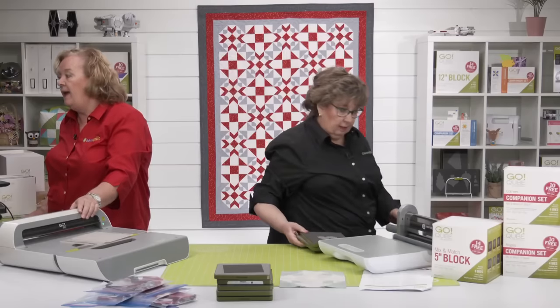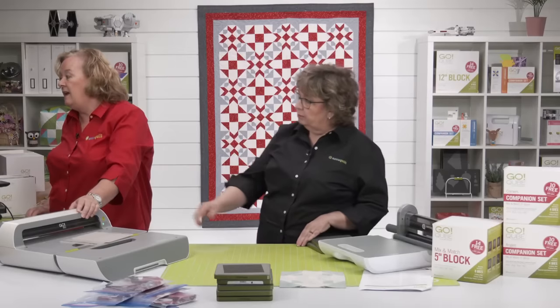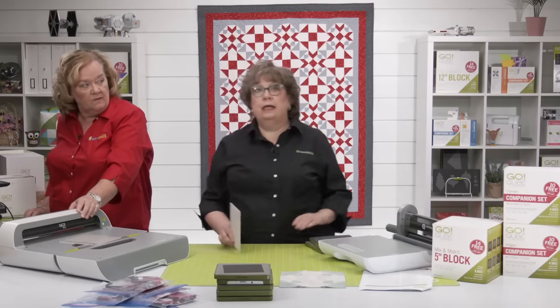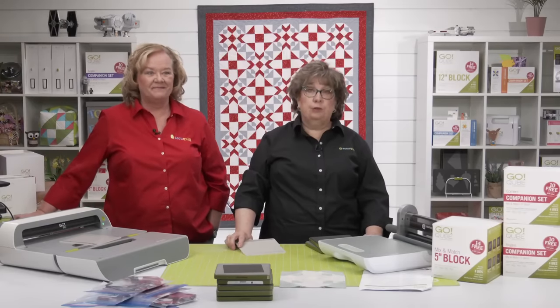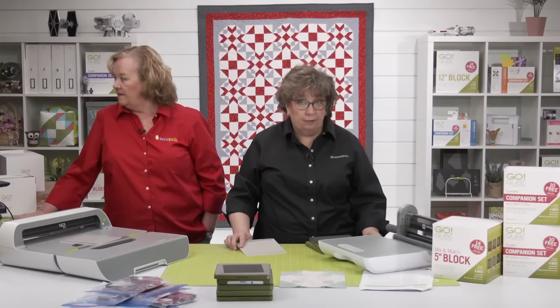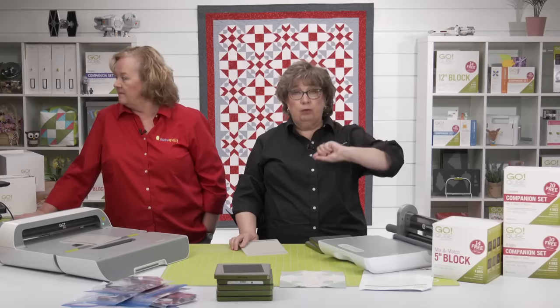Patty wants to know if she doesn't have the companion sets, do the die cutting instructions explain how to cut those. If you're rotary cutting, refer back to the blog — either the AccuQuilt blog or the AQS introduction blog for those rotary cutting directions. You'll need two things: that blog post, plus the five-inch directions for how to put it together.